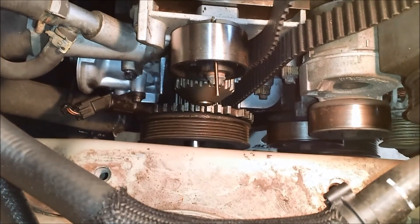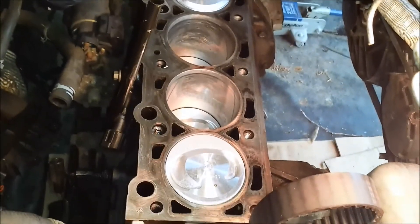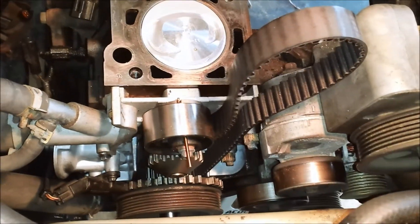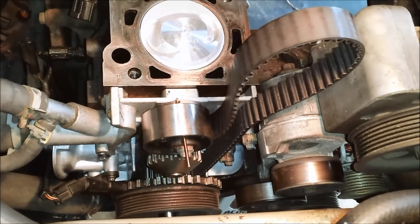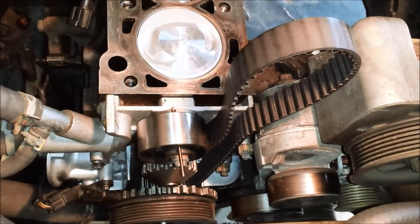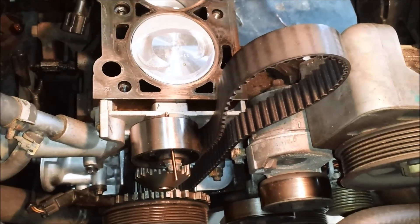The crank position sensor is in, and I set it at top dead center for piston one. Now the question is whether I'm ready to put the head on. I think I'll go ahead and start prepping the head — clean the bottom off, put in the cam position sensor. I'm not sure yet whether to install the exhaust or intake manifold on the head first or just put the head on and attach them separately.